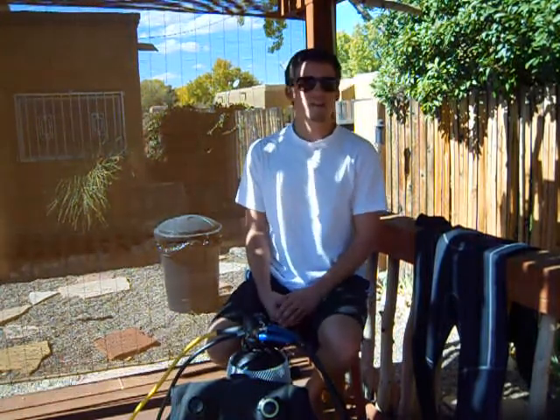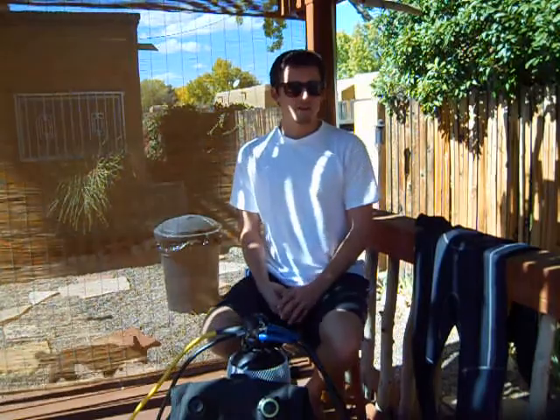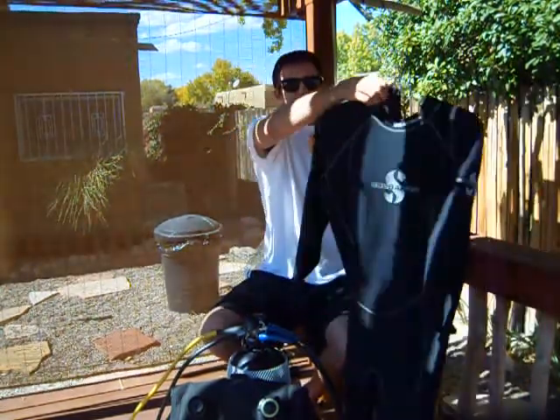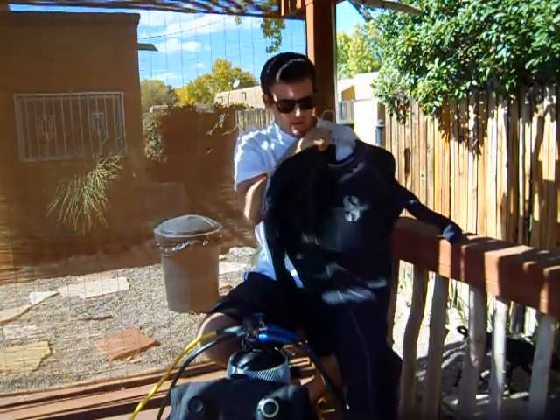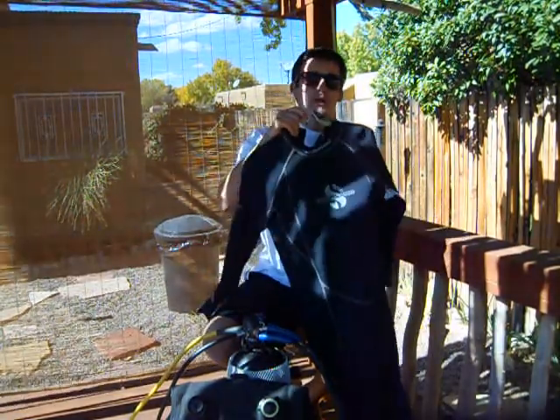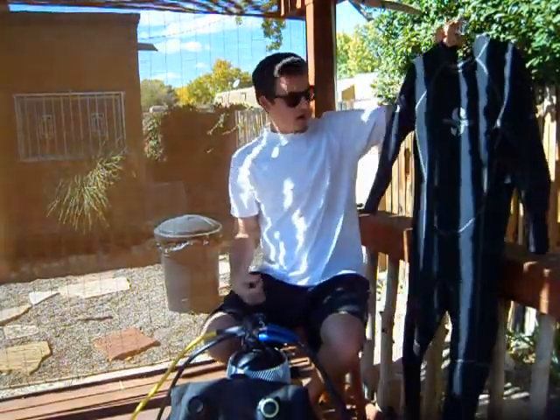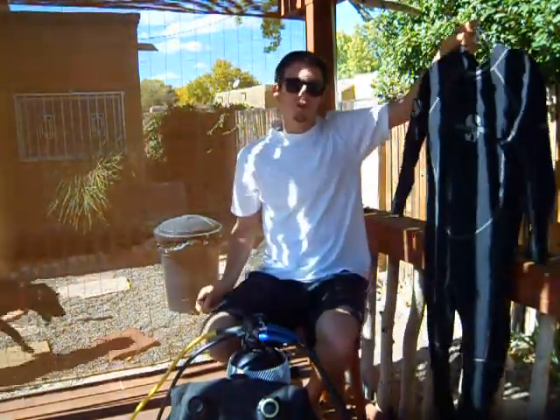The first thing I'll address is my equipment, and the first thing we put on is our wetsuit. This one here is a 3mm. It ranges from a 9mm to a 2mm, and there are different sizes, lengths of the arms and legs, depending on the water temperature.